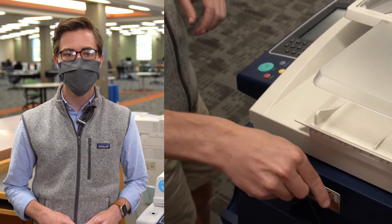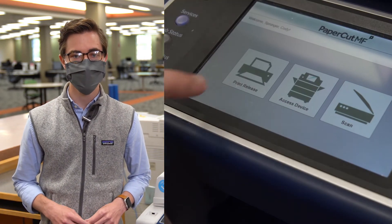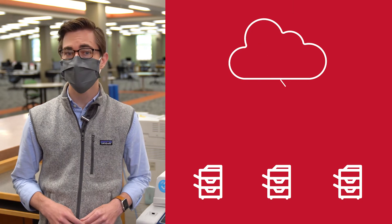Or, you can swipe your Miami ID in the card reader on the printer you want to use. Your print job will show up on the printer's touch screen where you can release it. If you don't have your Miami ID card on you, you can also log in and release your job using the touch screen on the printer.